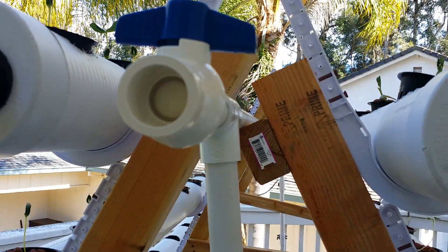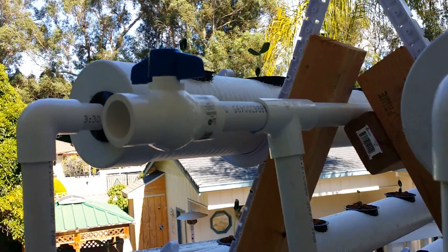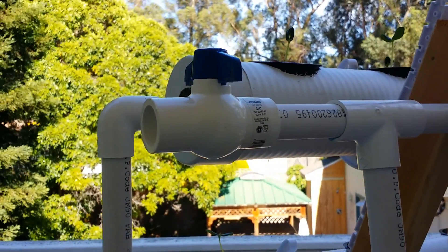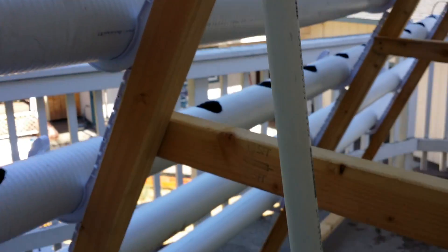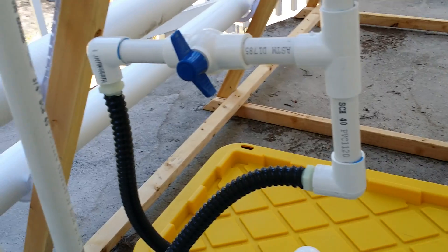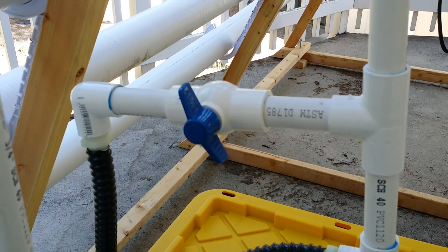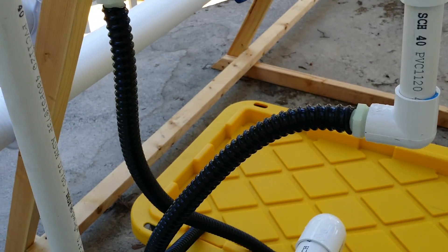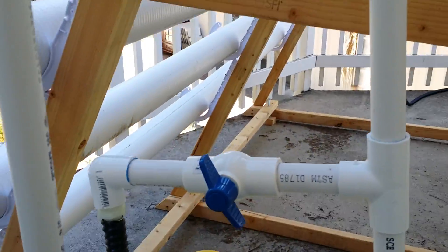I ran the line up first and then had it tee off. The reason for the tee and valve is that my original thought was I'd be able to connect a secondary system. The pump I'm running is a 550-gallon-per-hour pump. I also wanted to relieve pressure off the pump and create aeration, so I added this valve — it tees off and comes back into the tank, creating aeration that I can control as needed.